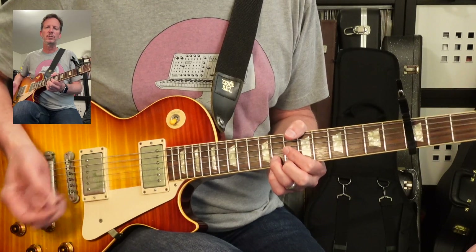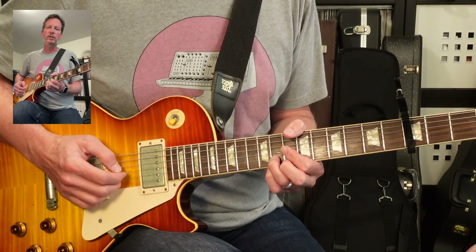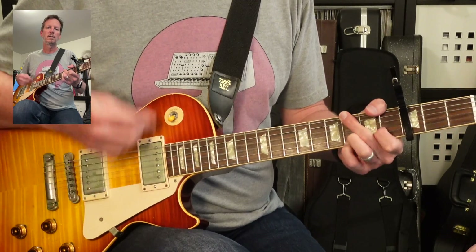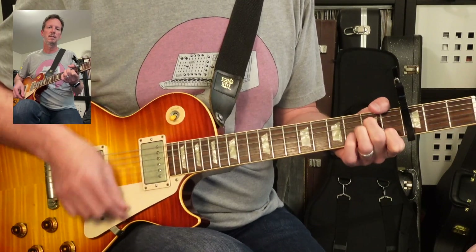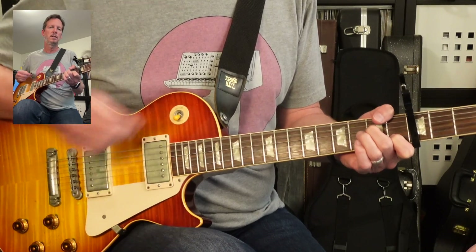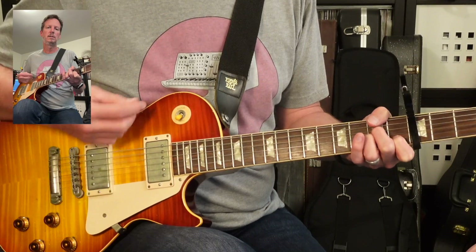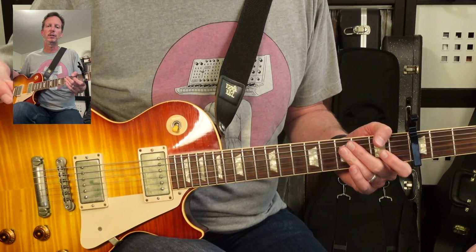There's a ton of guitars on this track, so that's kind of an all-in-one electric guitar part because I think there's at least three guitars. You could even simplify it further. Here's a G, A minor 7, then the chorus, and then back into the verse. Let's take a look at the acoustic part.